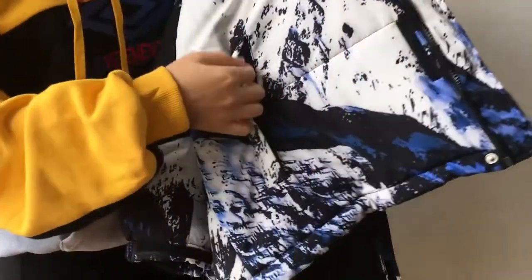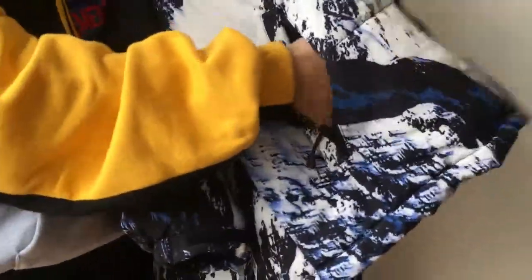On the outside, you have the pockets with the zipper. You can store whatever you want to store in them, and this will protect your things. The other side also has the same pockets.